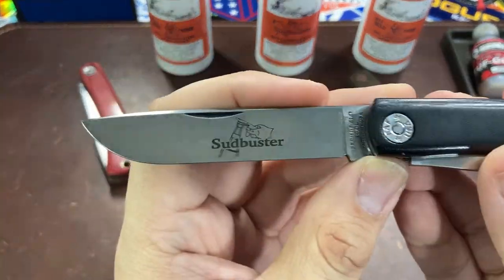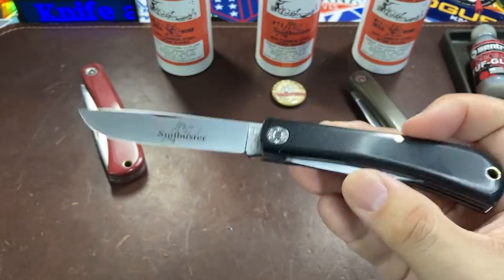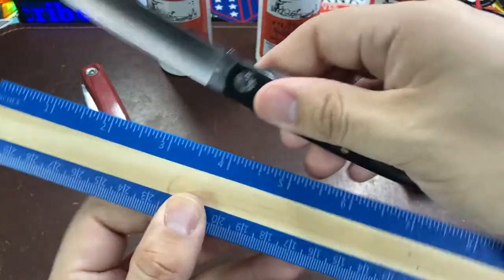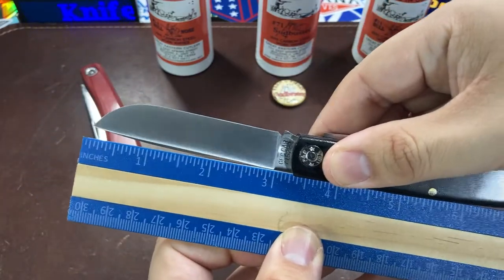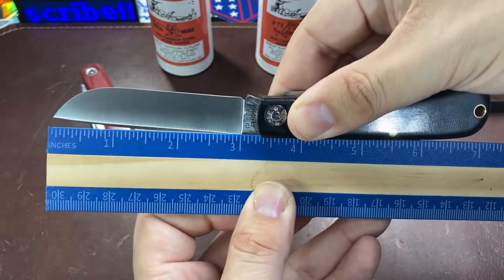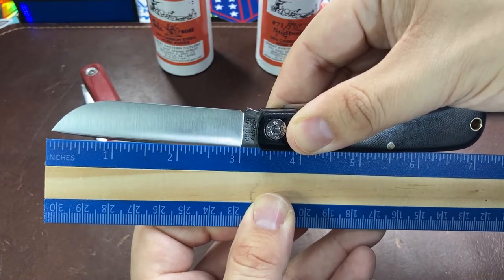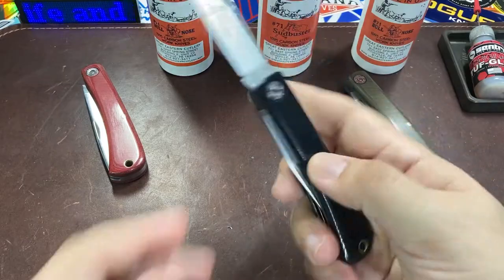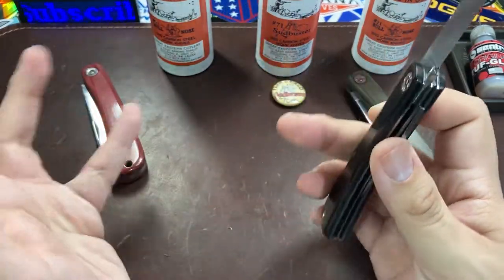This is a Great Eastern Cutlery pocket knife in the sod buster style. You can see the main blade right here. For those not familiar with the size, we can pull out a ruler — the overall length is just a hair over seven inches, and the blade length comes in right around three inches long.